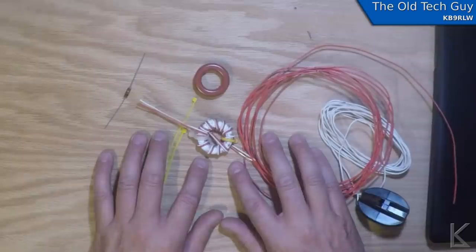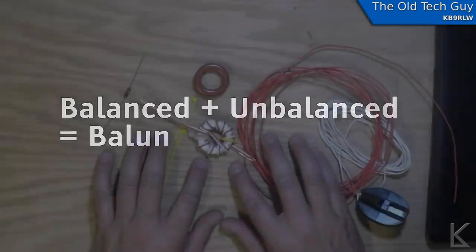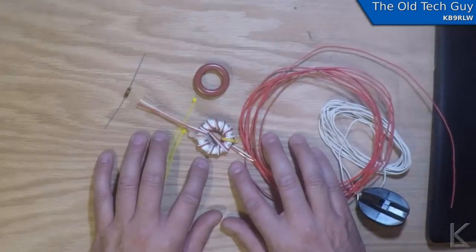Balun — it's an amalgam of two words: balanced and unbalanced. I hear people saying it's pronounced 'ballin,' but you don't say 'ballin system.' You say balanced — it's a balanced system. So from a balanced system to an unbalanced system, it's a balun.